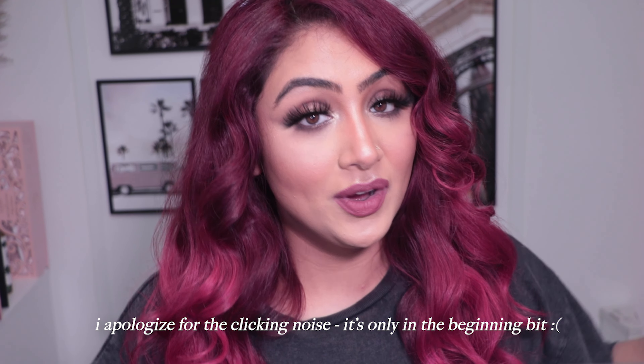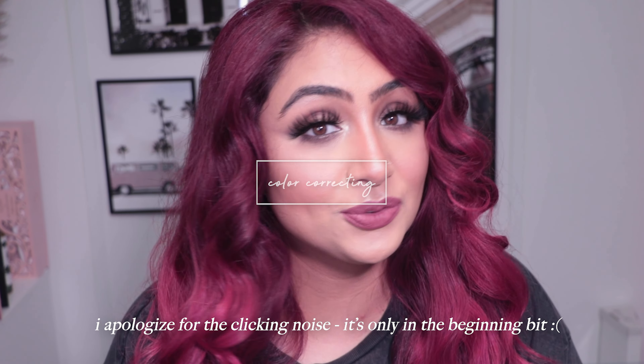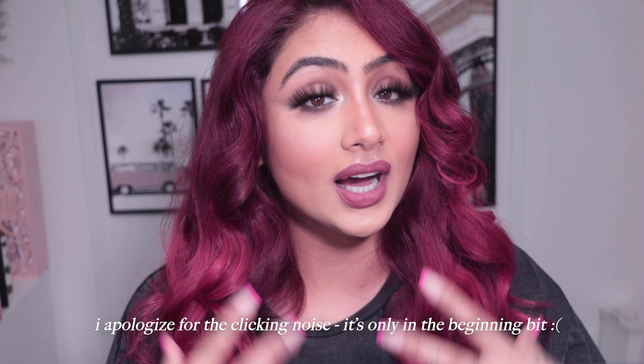Hello everyone and welcome back to a brand new video. Today we're going to cover color correcting - how I color correct, size, learning how the color wheel works, and how we can use it on our faces to create the perfect blank canvas. If you're interested in learning how to color correct, keep on watching.